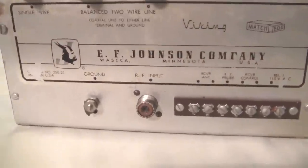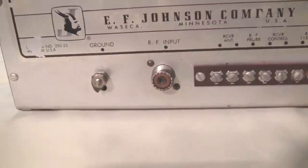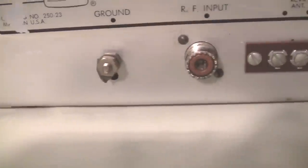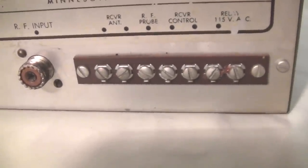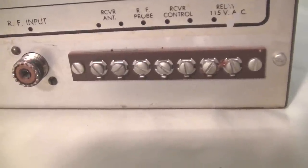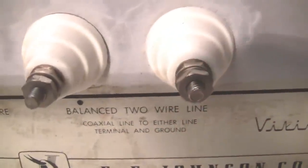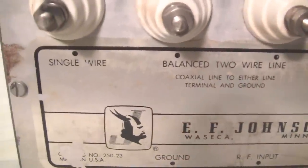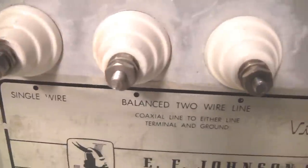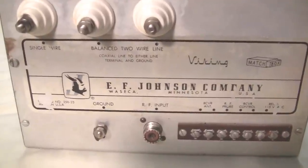Here's the back panel for the EF Johnson Matchbox tuner. You see the coax input, a nice sturdy bolt for grounding. There's a control strip here to hook up to the RF probe, turn the receiver on and off, and switch between receive and transmit to control the relay inside. The output up here is either a single wire or balanced wire. You could also hook a coax up to where it says single wire, and I'm sure this would work fine.